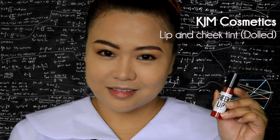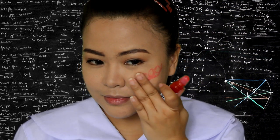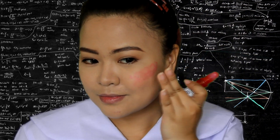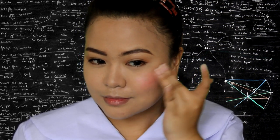And for the blush, use a tint for a natural effect. Make sure that the edges are blended. Back in the days when I was in college, I loved using tints for my blush.